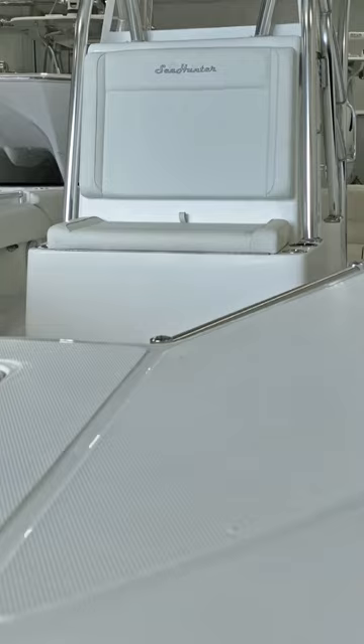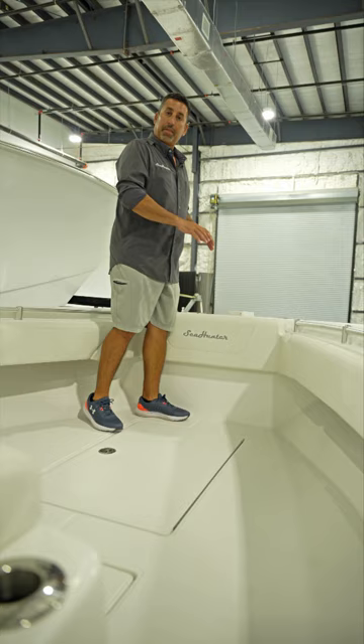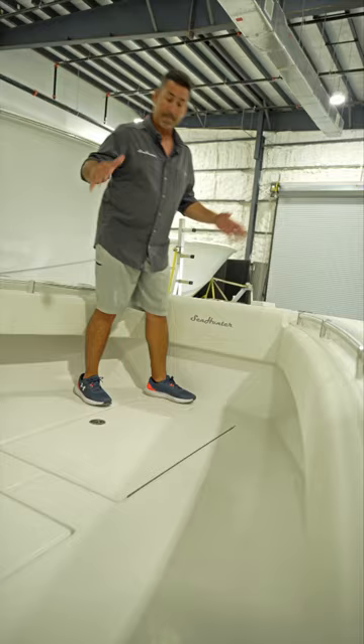In the bow of the 28 Floridian we have wide open space with a very large covering board. The covering board is very comfortable to stand up and throw your cast net, although you can easily throw a cast net from down inside. We've got a large anchor locker,